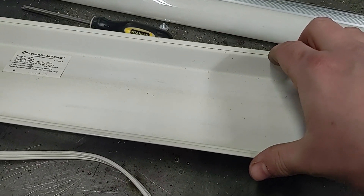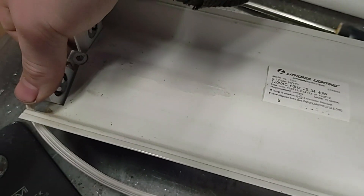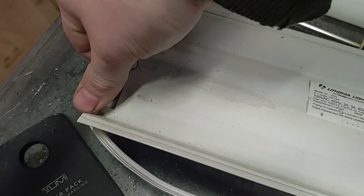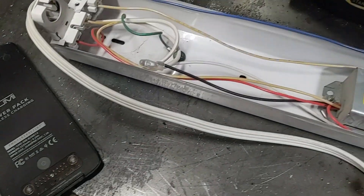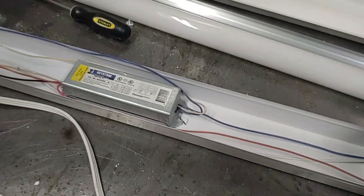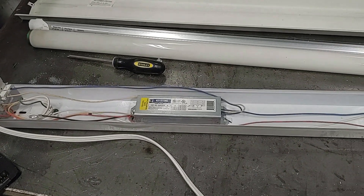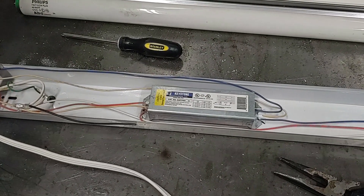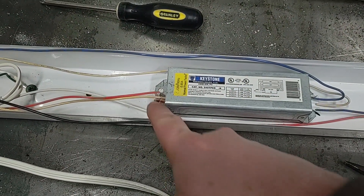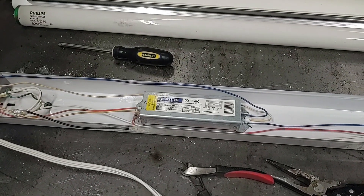After that, this insert in the middle should pop out — lift it up. There's the ballast that needs to be removed. The next step is cutting all the wires to the ballast. Make sure you cut them as close to the ballast as you can so you have extra wire to make all your connections.